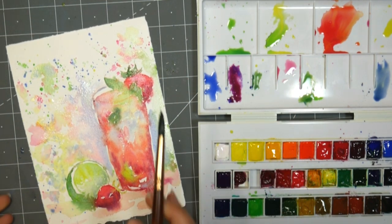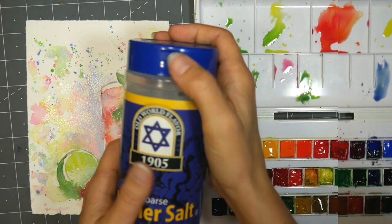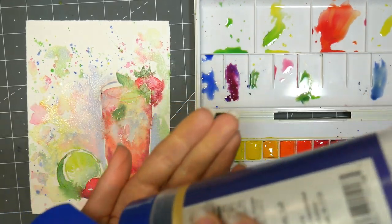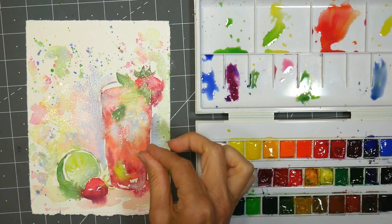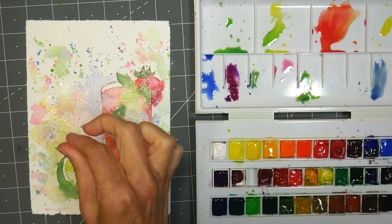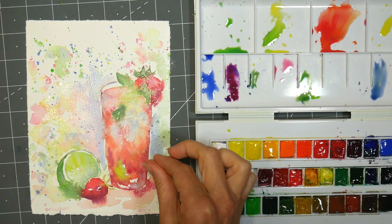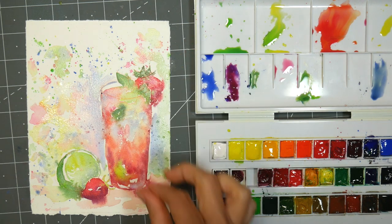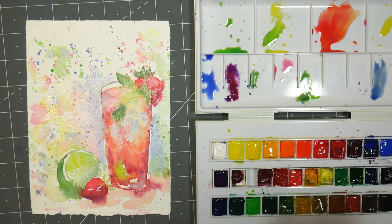At this stage I'm gonna let it dry, and then we'll come back, we'll add a few details, and we'll call it done. I can't resist — I'm gonna add a little bit of salt into that background where it is so wet. It's really light so I don't think it's gonna be a really strong effect, but that would be pretty. I kind of wish I did it before the lemonade started to dry up, but that'll just give us a little bit of interest in our background.